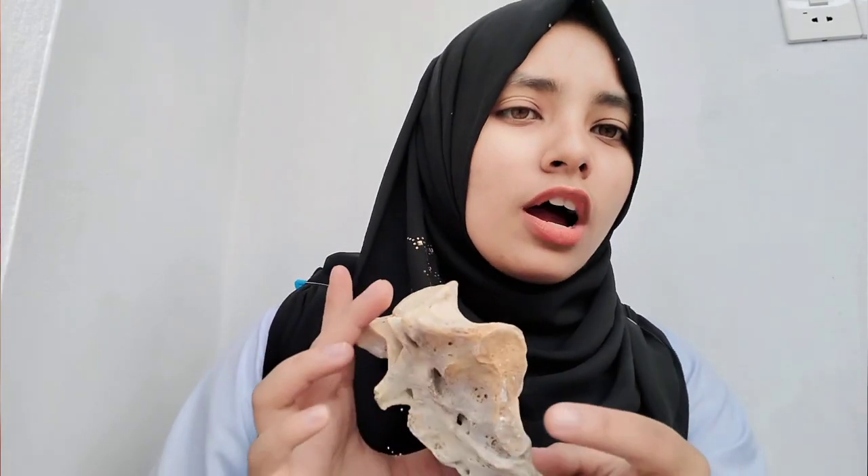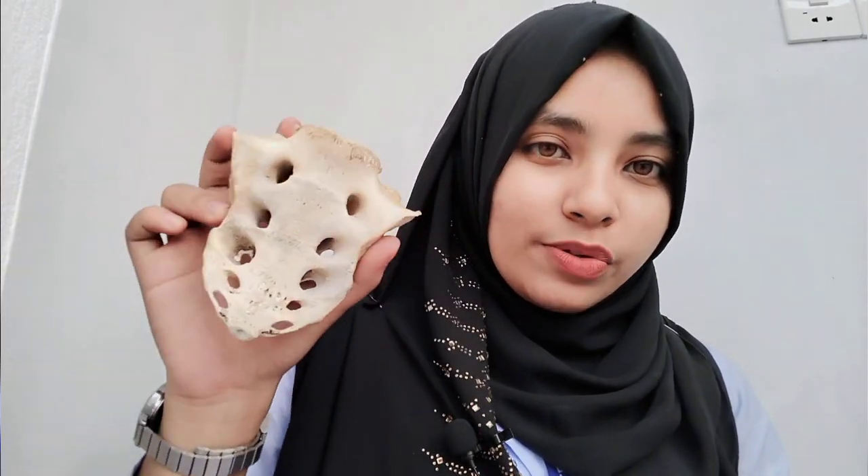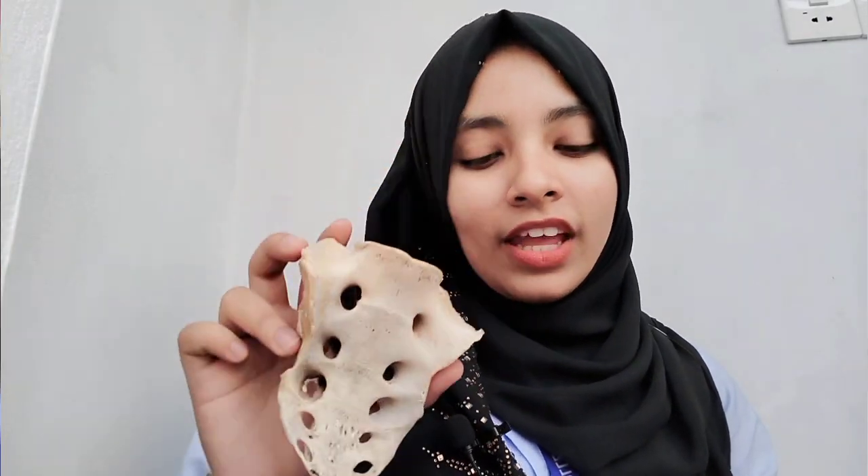So that was all about the demo of sacrum. Sacrum is also called the vertebra magnum, meaning it is the largest vertebra. That's enough for sacrum. Next I will also do a demo of the lumbar vertebrae, so if you are interested please do subscribe, like, and comment on my video. That's it for today.